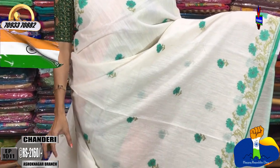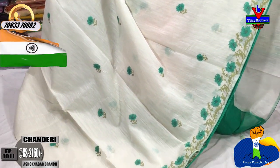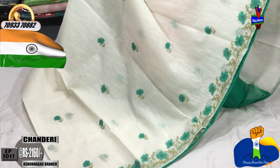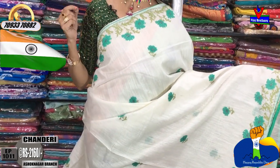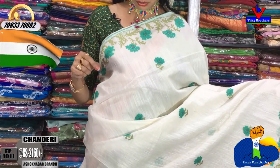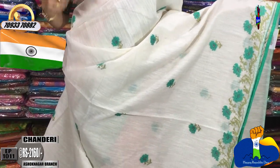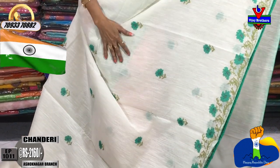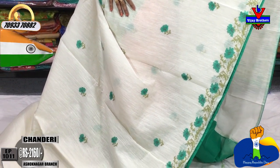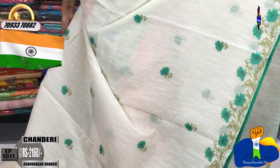This sari costs Rs. 2160. I have a little piping in green color — a pair of green piping on two sides. I also have embroidery work on this sari. I will match the same color combination throughout.